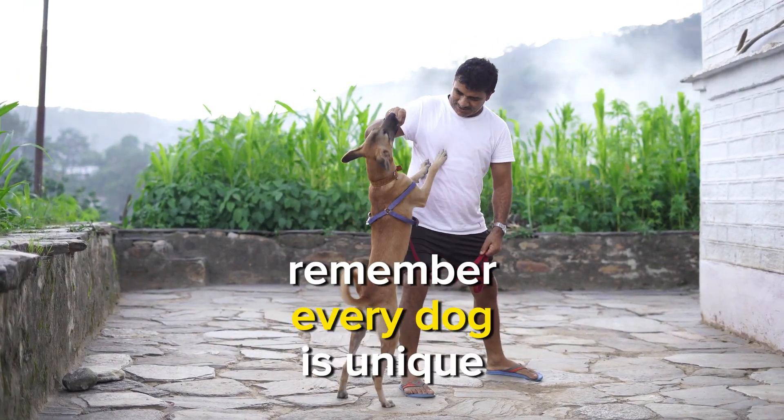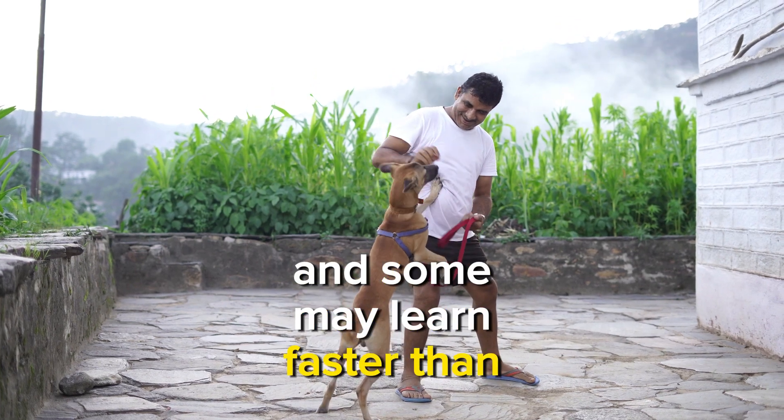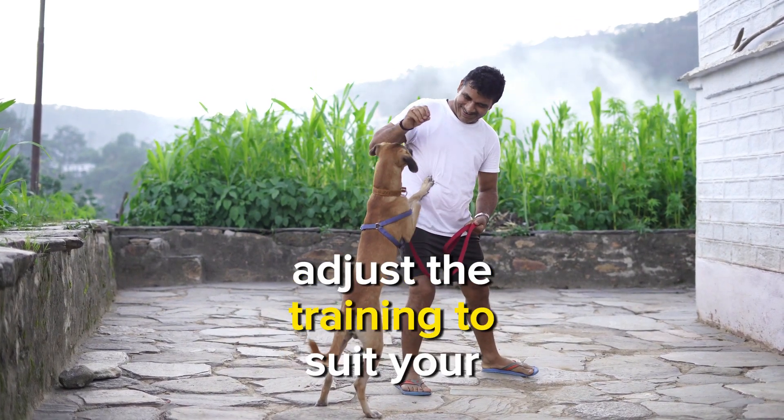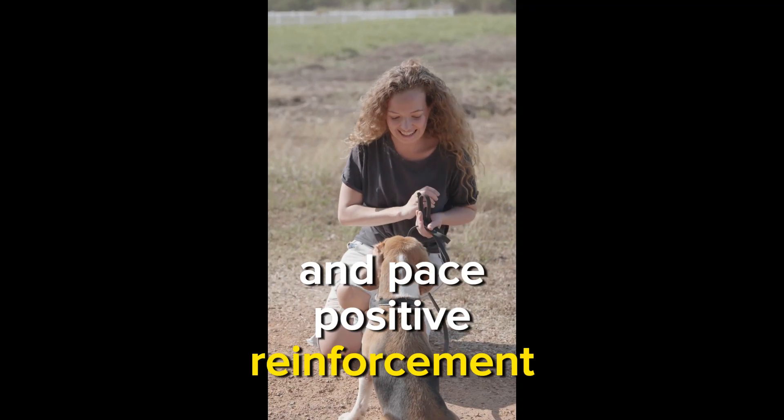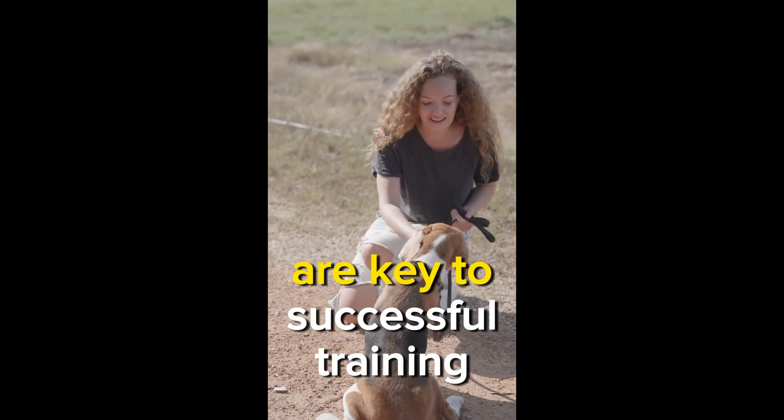Remember, every dog is unique and some may learn faster than others. Adjust the training to suit your dog's individual needs and pace. Positive reinforcement, patience, and consistency are key to successful training.